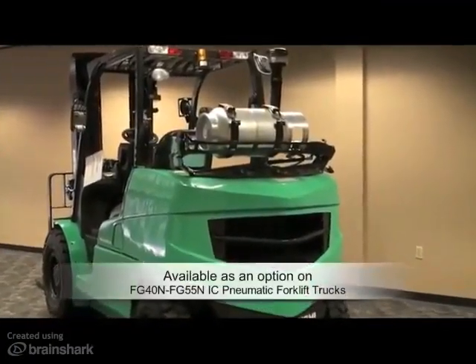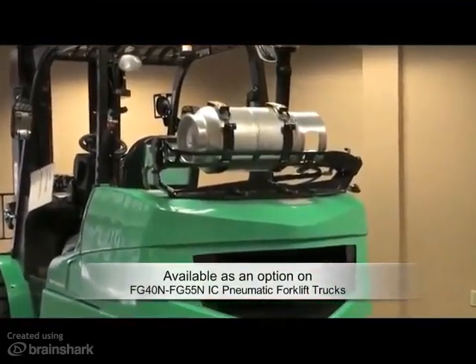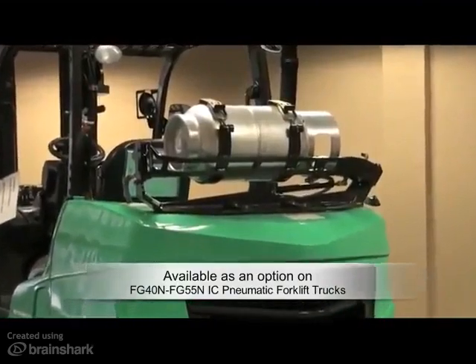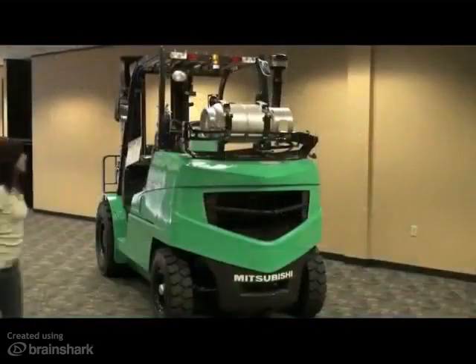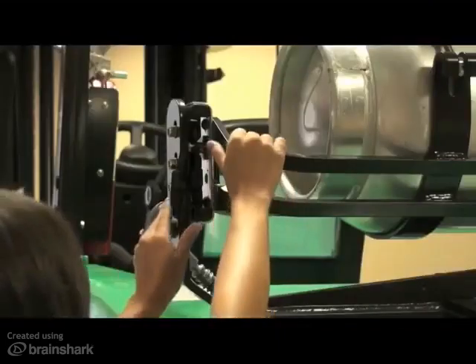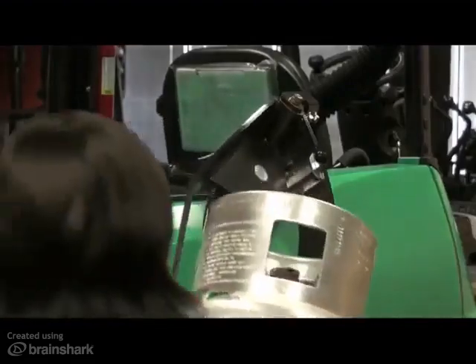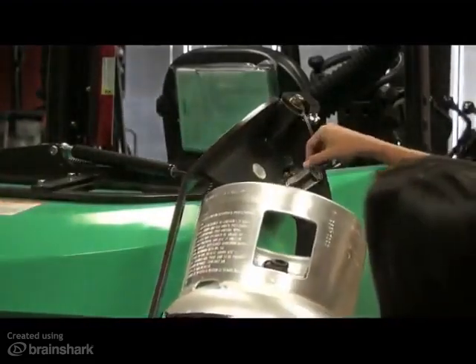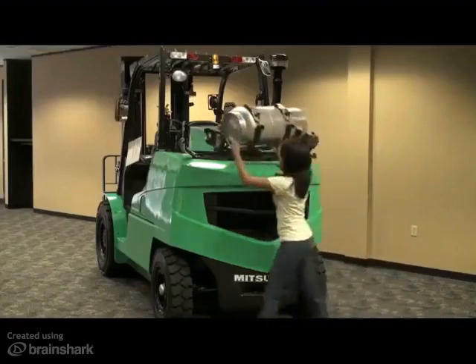The new Swing Down LP Tank Bracket is the only single-motion swing-down design on the market today. Ideal for applications with frequent LP tank changes, or where smaller operators are making the changes, this design significantly reduces the effort required to change the tank. The bracket locks into place once it reaches the bottom of the arc, to assist in the easy removal and installation of the tank.